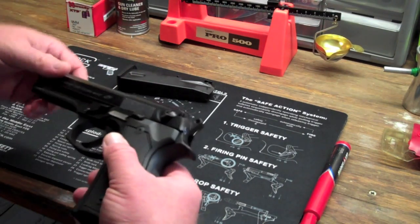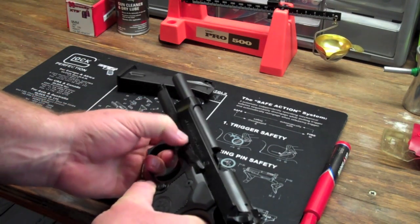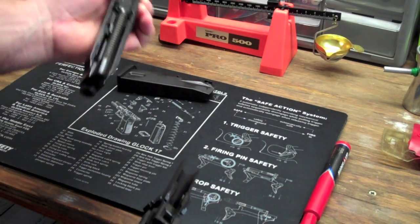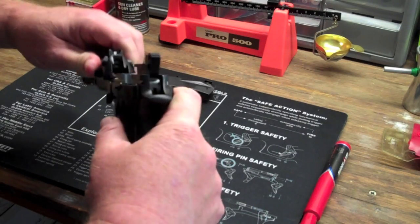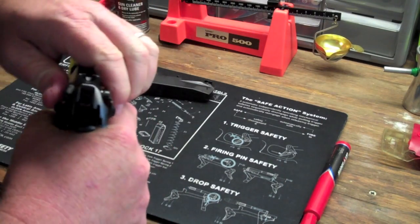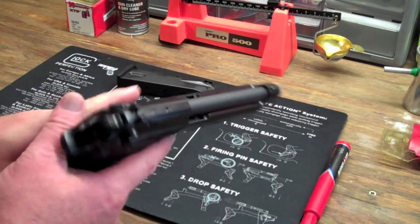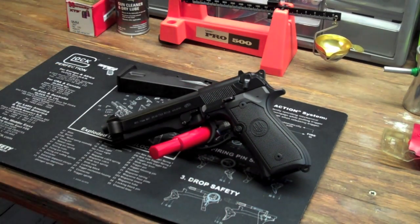The takedown is extremely easy. Basically it takes down just like any other gun — you push this, pull this out, there's a button on the other side, and this folds down, and the gun just comes right apart. To put it back together, basically the same way — fold this back down and it's back together. No wonder the Army picked this gun up back in the 80s. Very popular, very easy to take down, and a lot of fellow soldiers when I was in the Army loved it because it was really easy to take down.